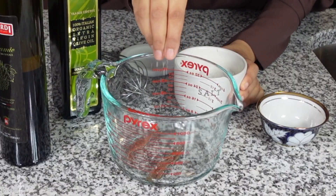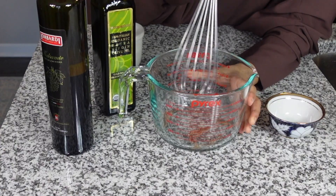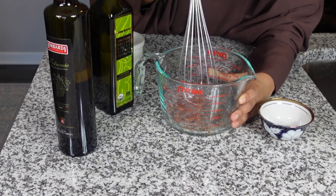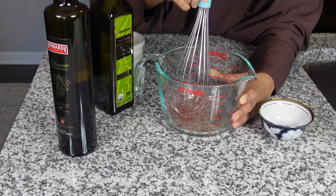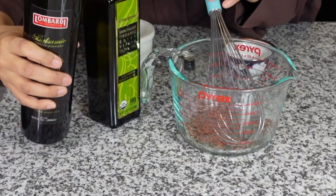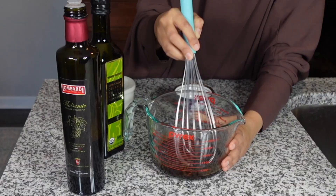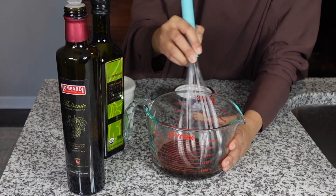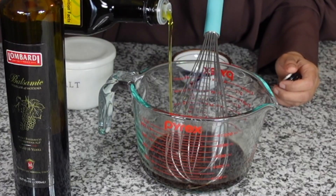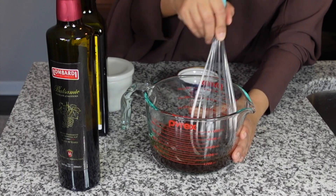To help it break apart, I'm gonna add a tiny bit of salt and just break that in there. Once you have that nice and broken down, you can start adding the rest of the ingredients. I'm gonna add some balsamic vinegar. If you like more vinegar and less oil, go ahead and do that — it's really preference. I think it's about equal parts, but it's up to you, whatever you like.